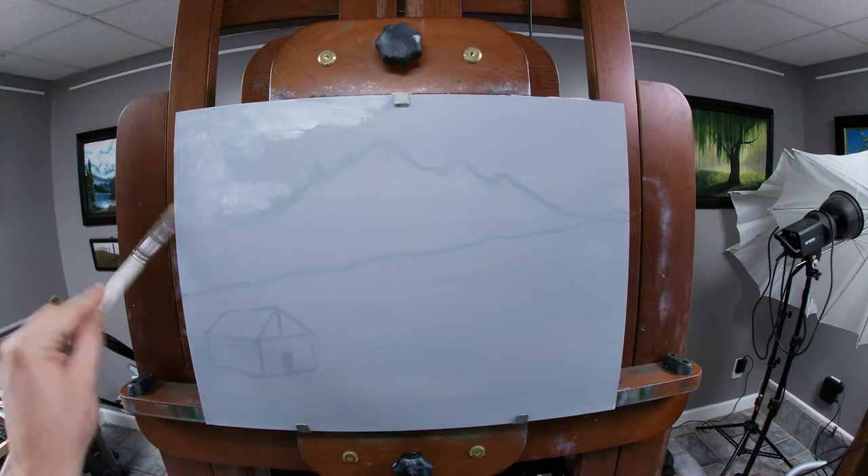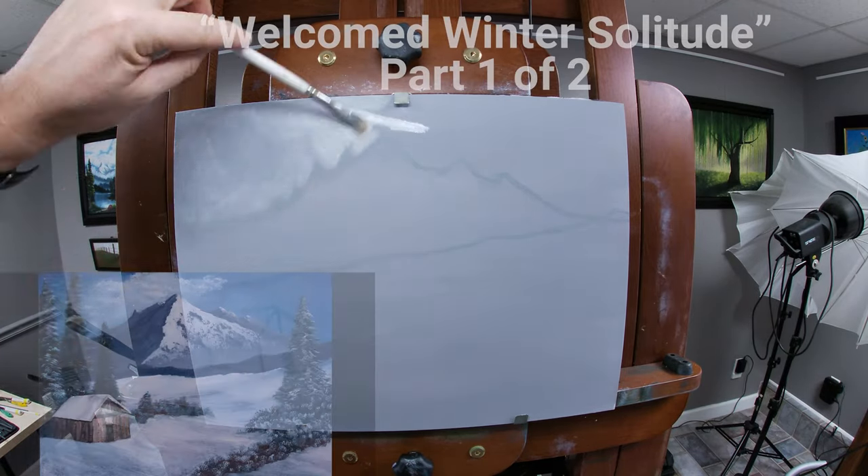Hi everybody, this is Brian from Art Parting Limited. In this video, we'll paint a pretty little winter scene with a cabin using oil paints.